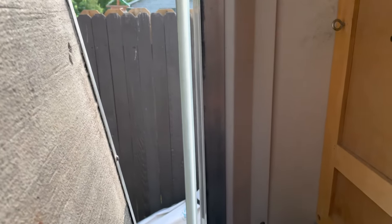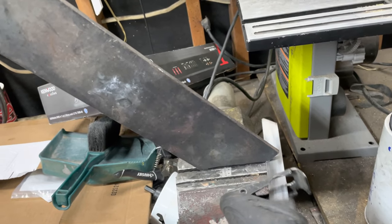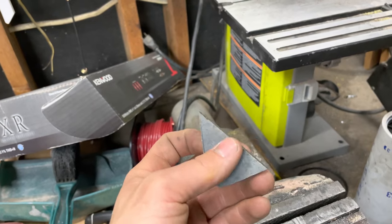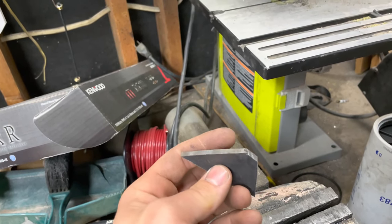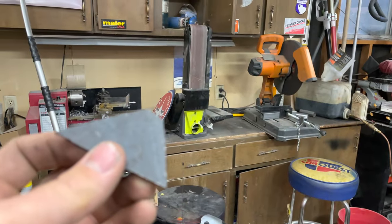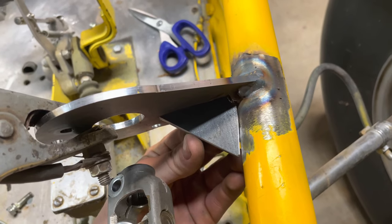We got the reciprocating saw and it's time to cut the gusset out. Here's my gusset all cut out. Now I'm just going to deburr it with the belt sander. The gusset's finished — time to weld it in. Gusset's all welded in, ready to go.